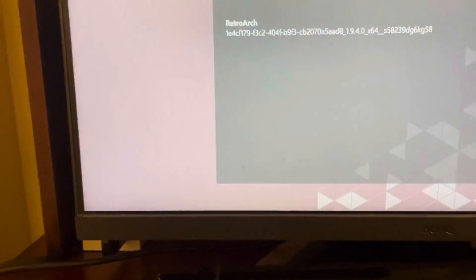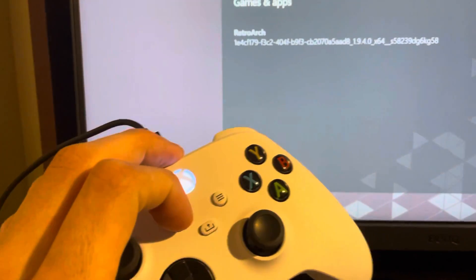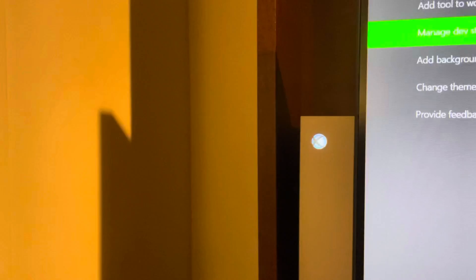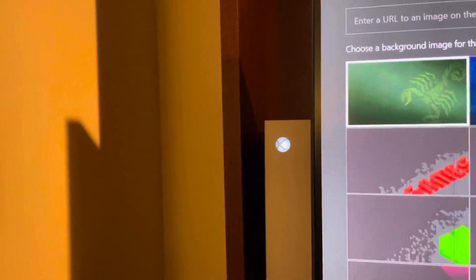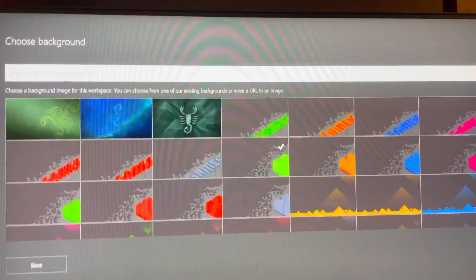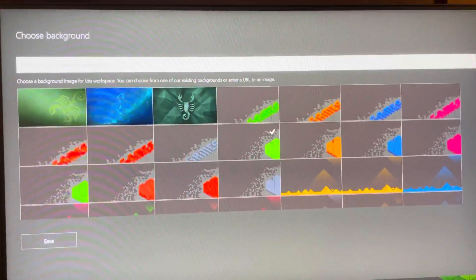Hey guys, it's your boy Abbey. In today's video I'm going to show you how to change your background color on your Xbox dashboard home. Just hit this button right here, then you want to go to 'Add Background Image' like this. You guys can choose from any one of these images or search on the web for one as well. So do this tutorial and I'm out, peace.